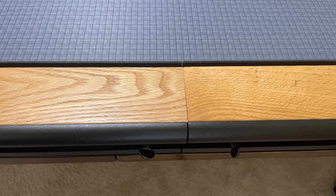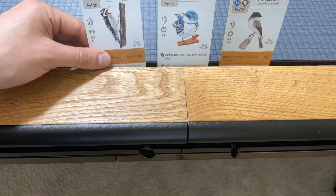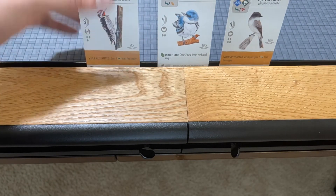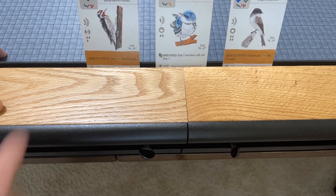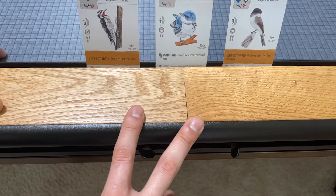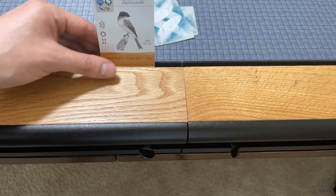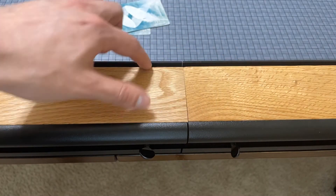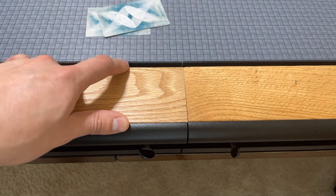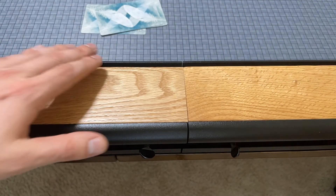One feature I really love is the built-in card rail along the edge of the table. I grabbed some cards from Wingspan to demo it — they fit in perfectly. It's great for holding a hand of cards, especially for kids with smaller hands. It's also perfect for hidden goals: instead of flipping your card face up every time you forget, you just leave it in the rail where you can glance at it. This has basically made my old wooden card holders obsolete. It's one of those features I didn't realize how much I'd love until I had it.